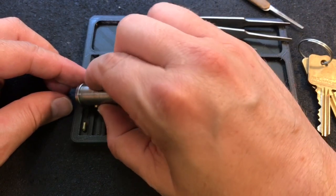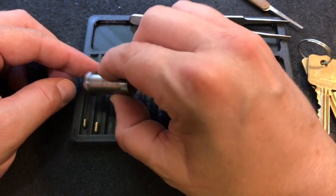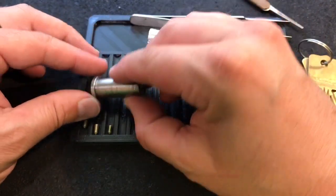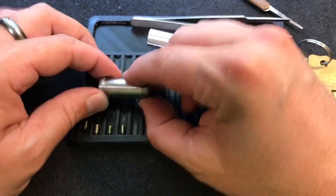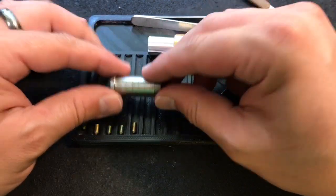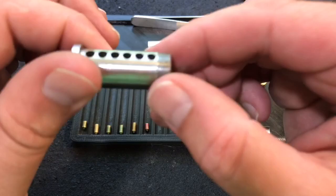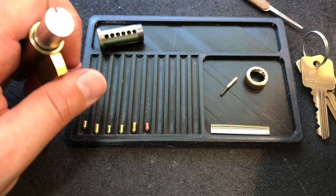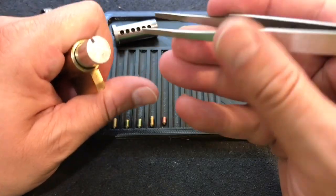Standard in one. Standard in two. I'm not expecting anything out of the key pins. Standard in three. Four. Five. And six. Nothing's done to the core. Bill did say that this was a stock lock — the main challenge on it is just that very, very restrictive keyway.